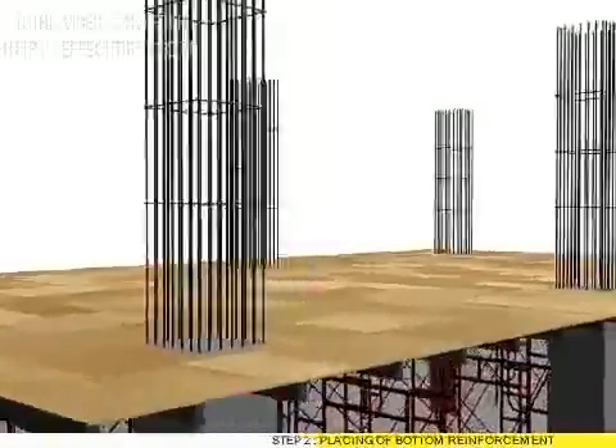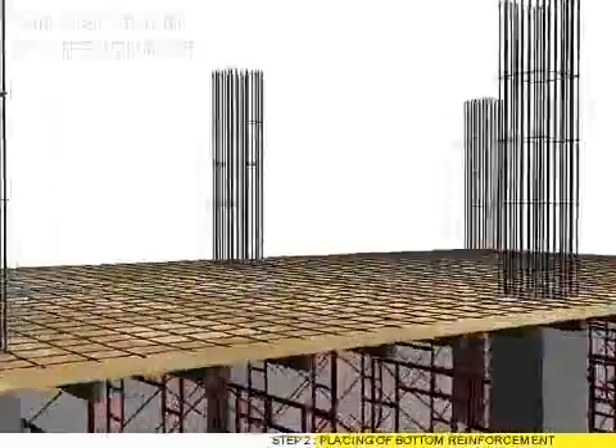Step 2: Placing of bottom reinforcement. Step 3: Fixing of bar chair for post-tension tendon.